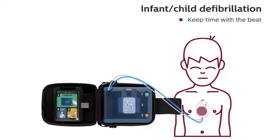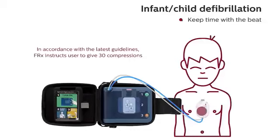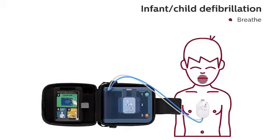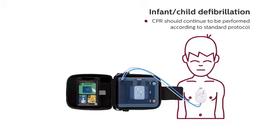Keep time with the beat. Pinch nose, tilt head, and give two small breaths. Continue with compressions. Keep time with the beat. CPR should continue to be performed according to standard protocol.